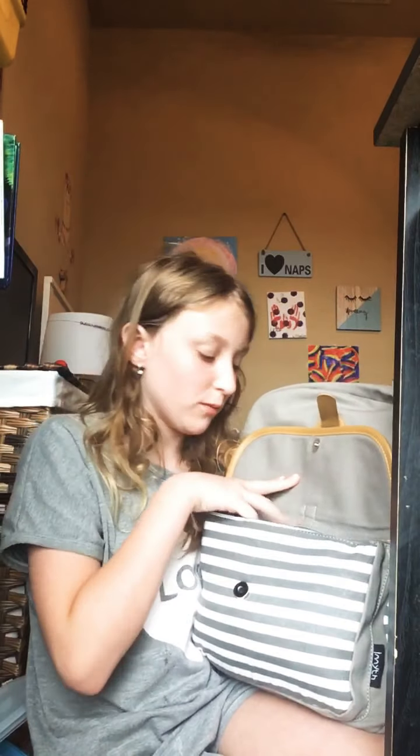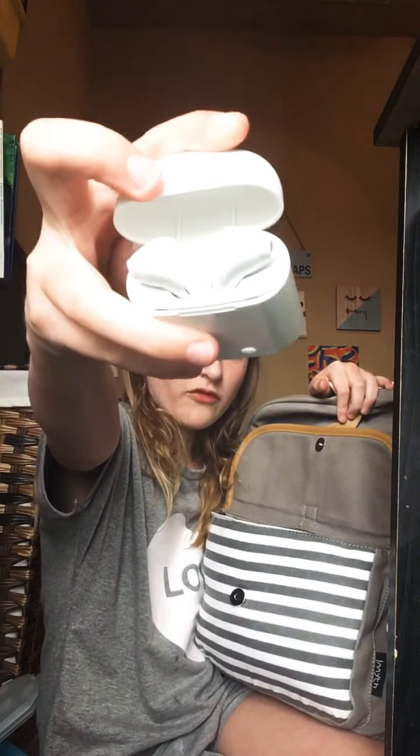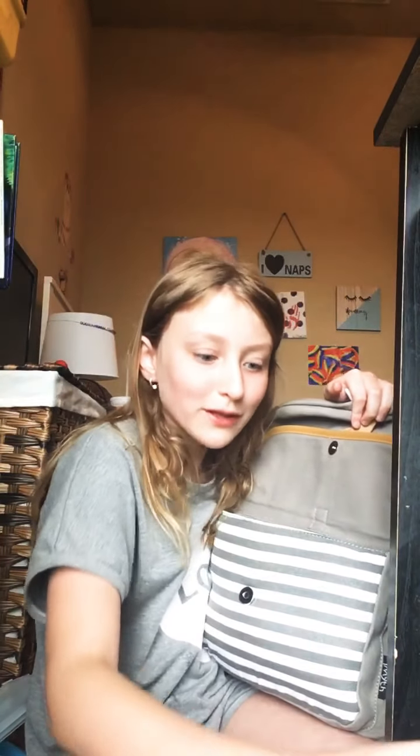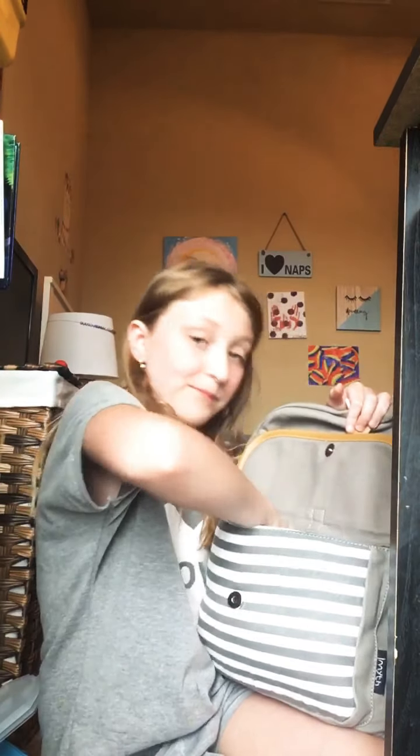Now we're going to move on to this pocket right here. First, I've got my fake airpods — they're fake. And then I've got two extra scrunchies, just in case I forget to bring one to school. A wallet, because you can literally buy pretzels there. You know how fifth grade is like the end of elementary school — it's so weird, but it's like at a junior high. It's not in elementary school, it's in junior high.